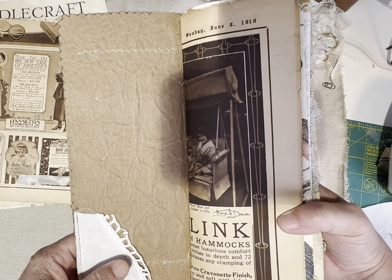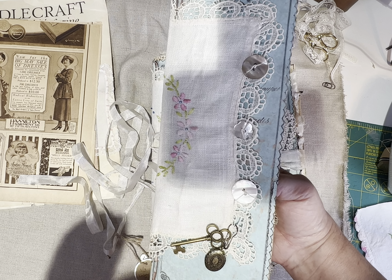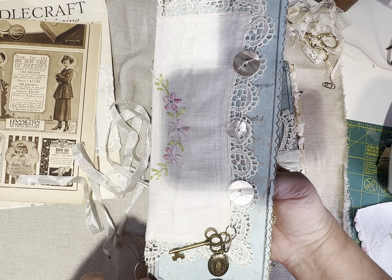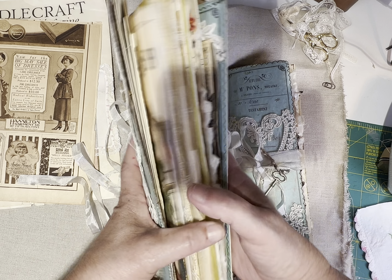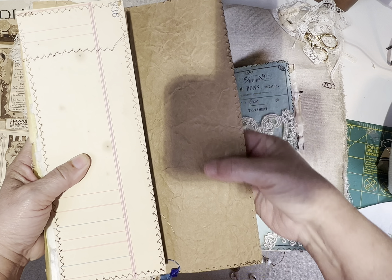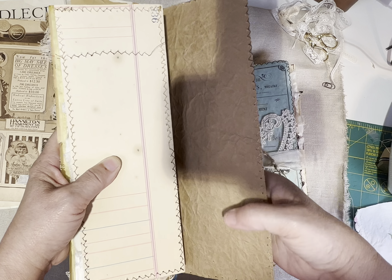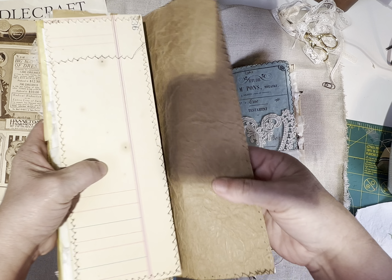These beautiful vintage buttons are from one of my boho sisters. She has an Etsy shop called Mary, Not Martha, and she has an amazing set of buttons. Everything's reasonably priced, and that's where you can find these amazing buttons. I know if I was watching, that would be the first thing I'd be asking — where did you get those buttons?